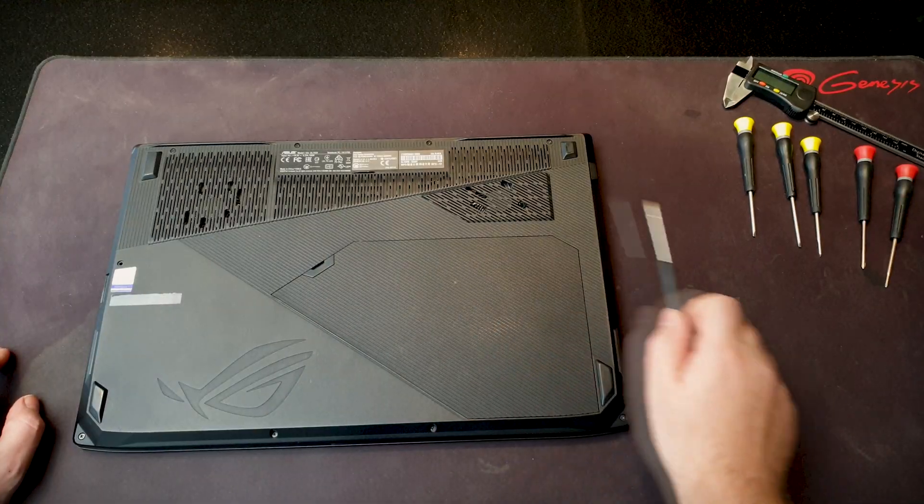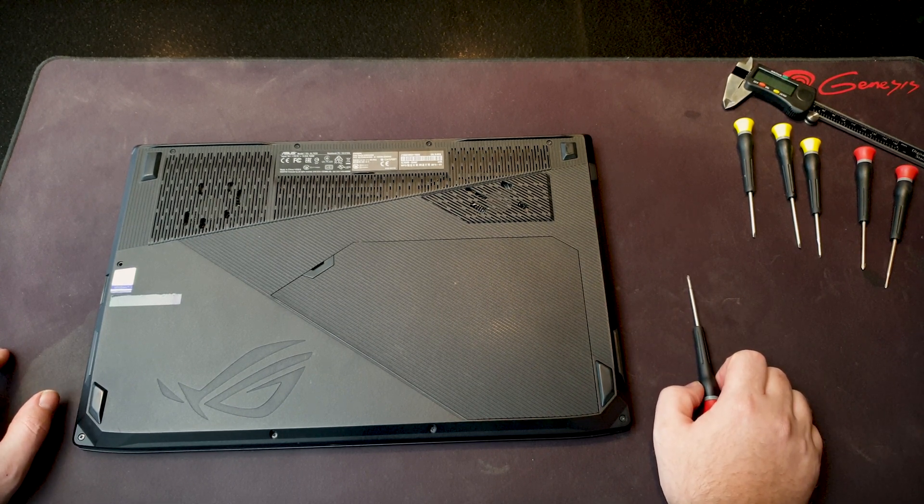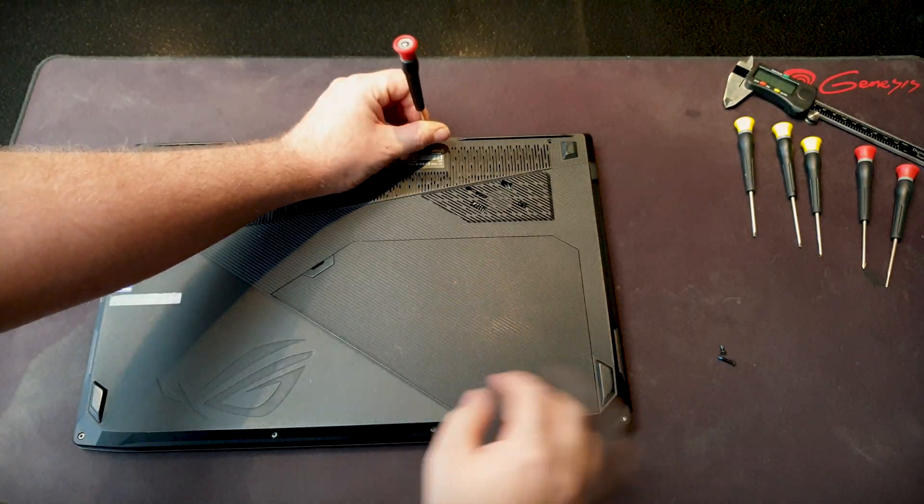For disassembly of this laptop I already have a video, so I will link it in the description below. Here's a quick recap of the disassembly.